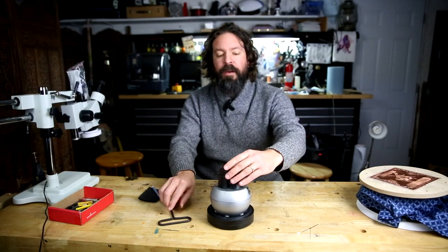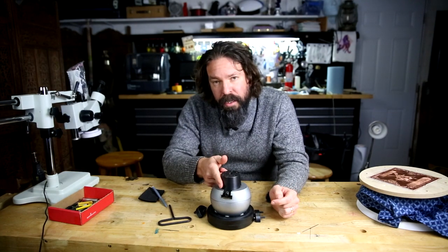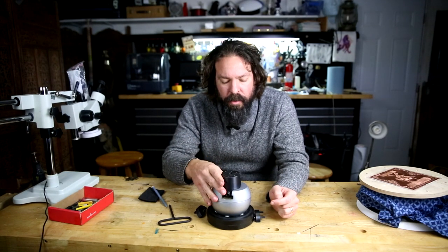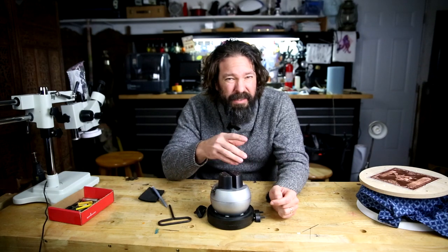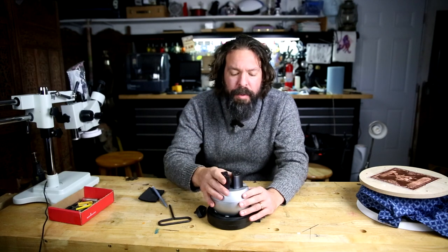Let's talk about the ball vise. This is a basic ball vise — this was a cheap one, link in the description below. I found this on Amazon for maybe $120 roughly, though the prices fluctuate a bit. A lot of people have confusion with these as to how they work.